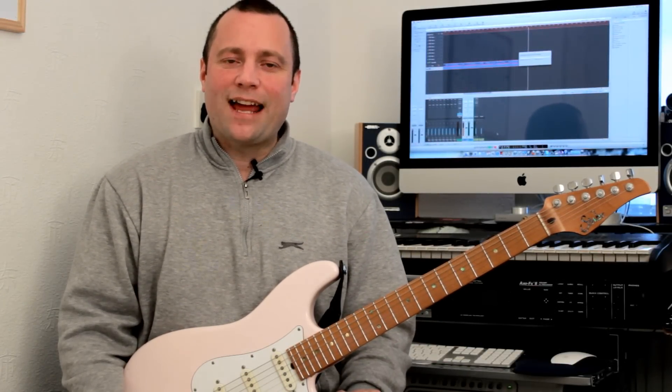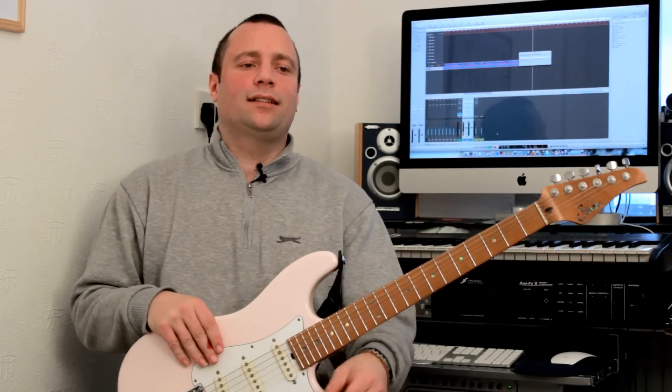Hi there guys, it's Rick here and welcome to Rick's Guitar School. Today we have scales and arpeggios class and we're going to be focusing on playing the major scale using fourth intervals.